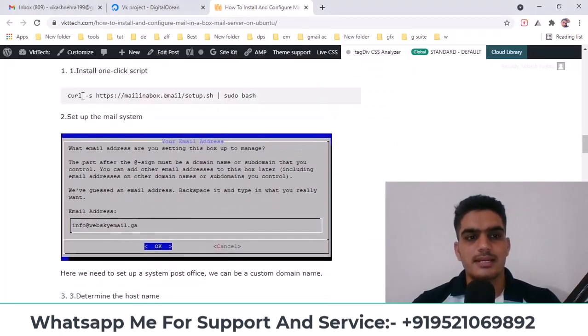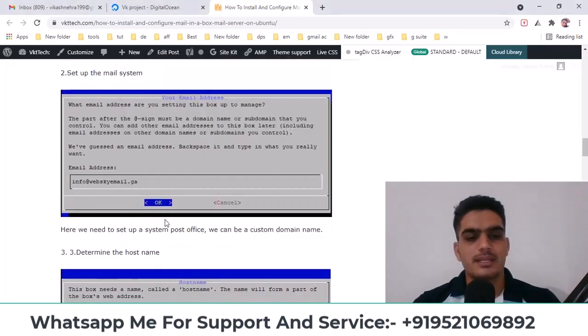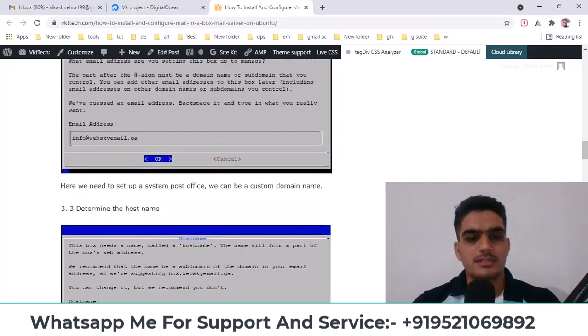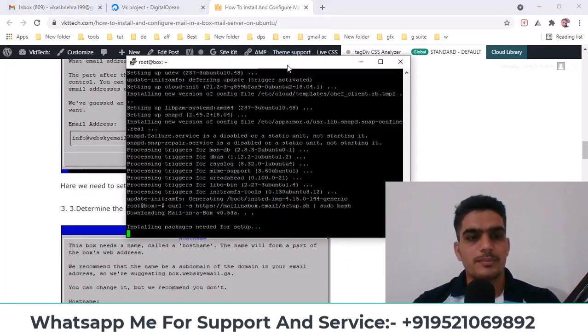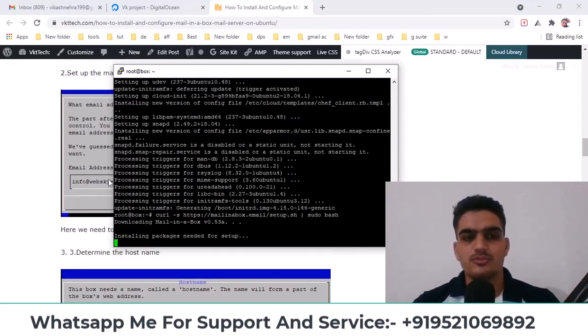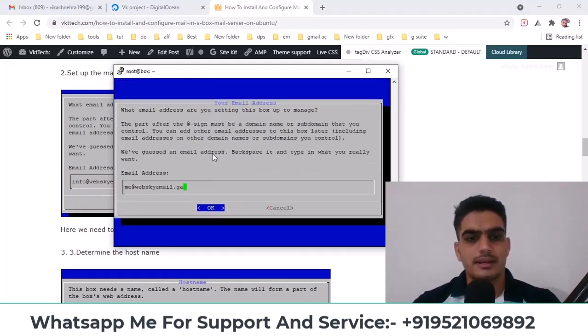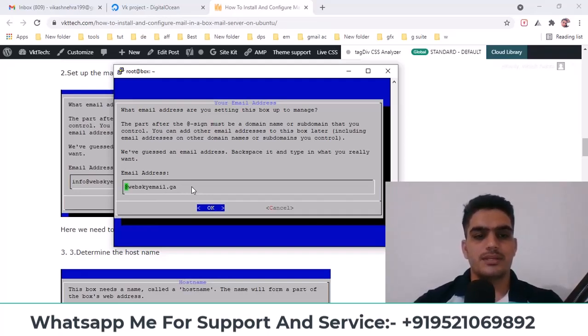After running this command, you'll see a prompt where you'll need to enter an email address. You can use info or admin before the at symbol, or choose whatever you prefer. Now Mail-in-a-Box is being installed. After this, it will ask you for some information like email — you'll need to fill that in. It looks like this; you just need to press enter. It's asking for an email here, so I'll change it to info. I'll enter info at followed by my domain name and press enter.